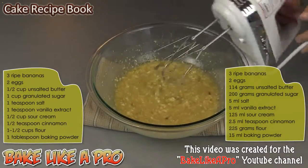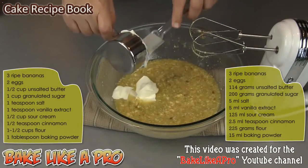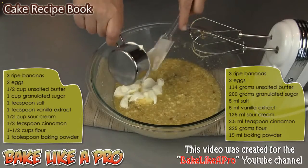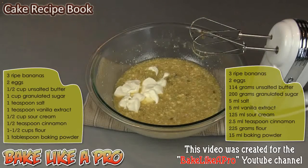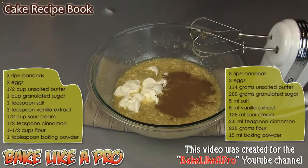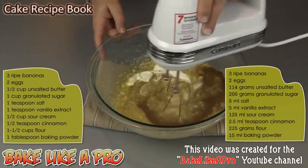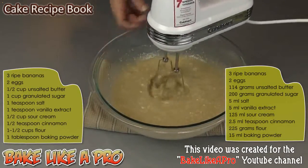Then we'll get in our sour cream — this is a half a cup, or 125 milliliters. I'll also add in a half a teaspoon of cinnamon. We'll grab our mixer and mix this in.